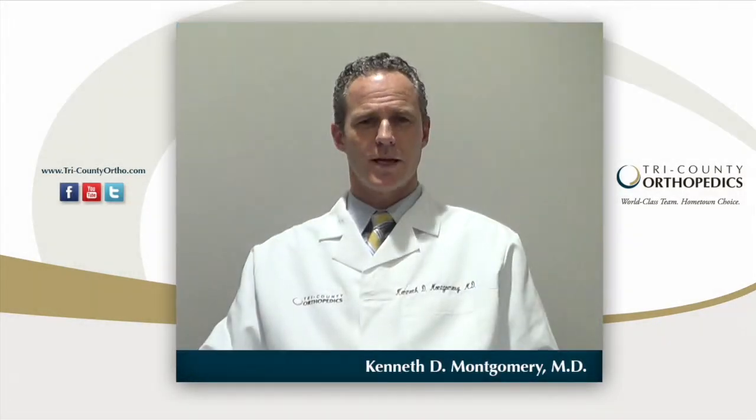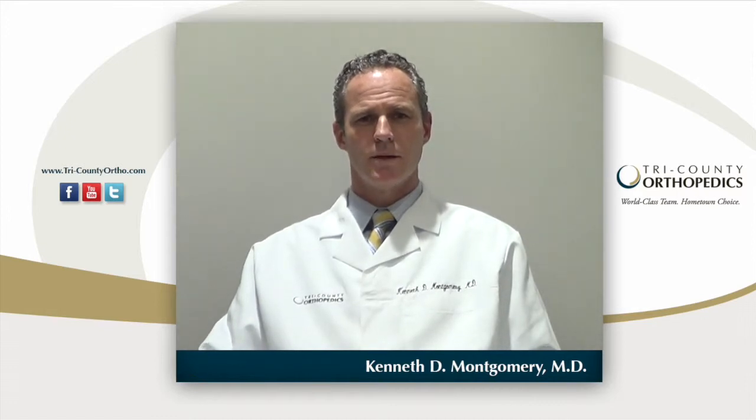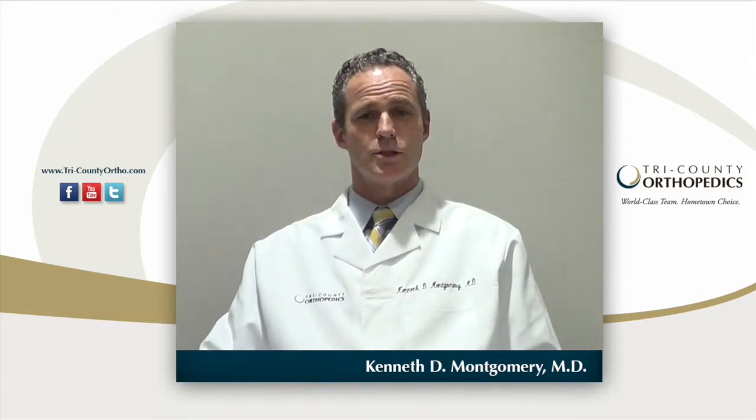Hi, I'm Dr. Ken Montgomery from Tri-County Orthopaedics. I'm an orthopaedic surgeon who specializes in sports medicine as well as hand and upper extremity surgery.